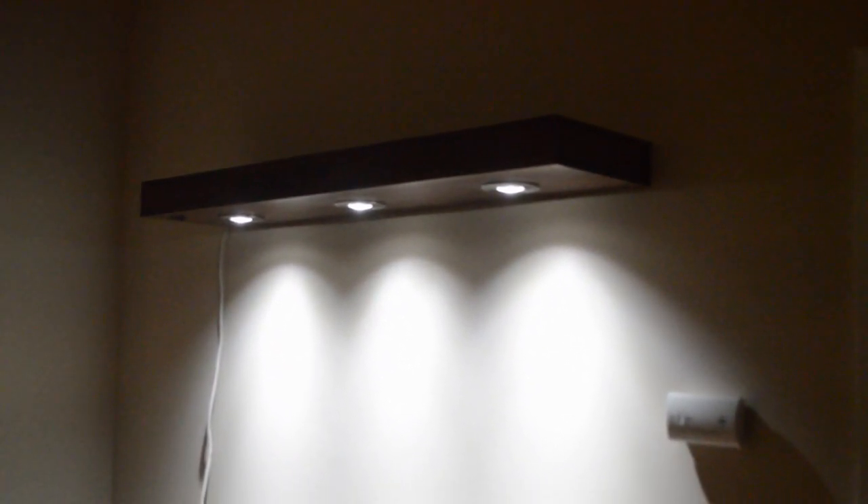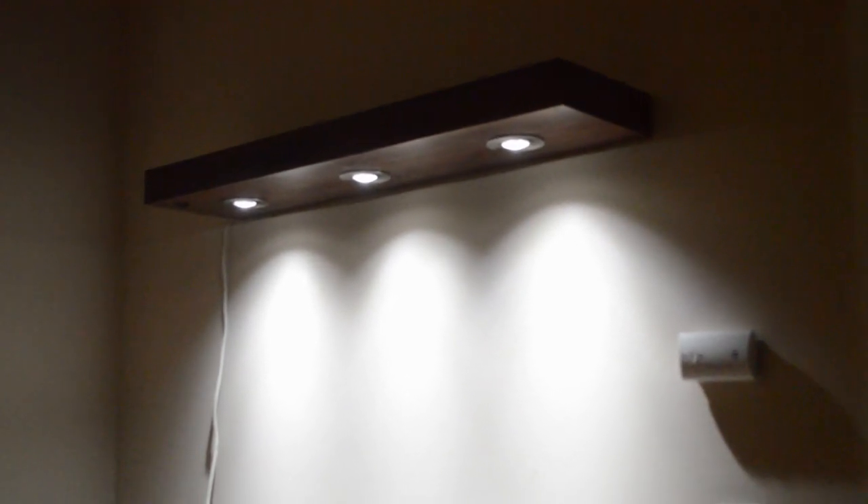And here is the shelf hanging on the wall. Thank you guys for watching, I hope you enjoyed, and I'll see you all on the next one.